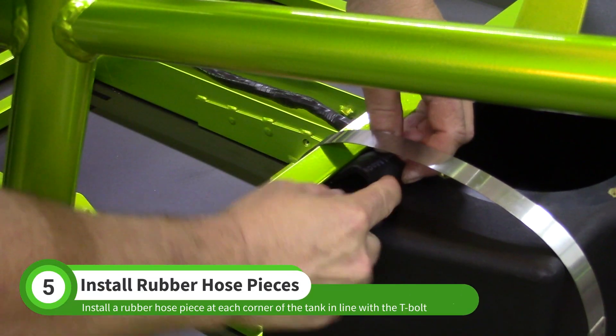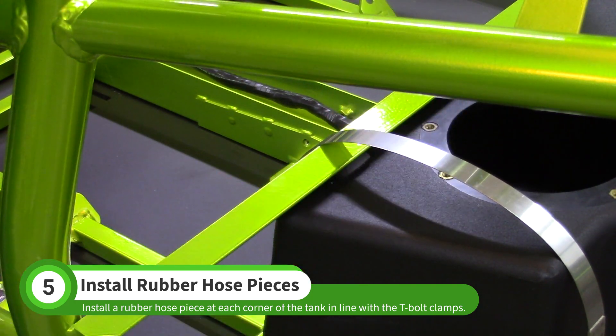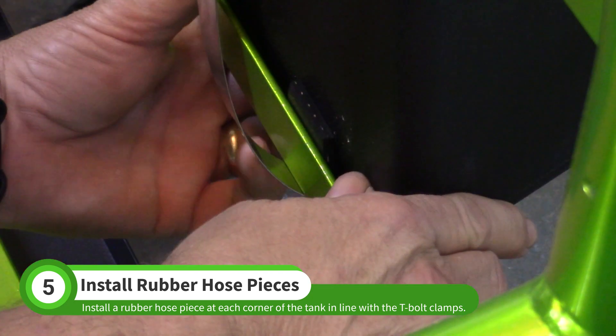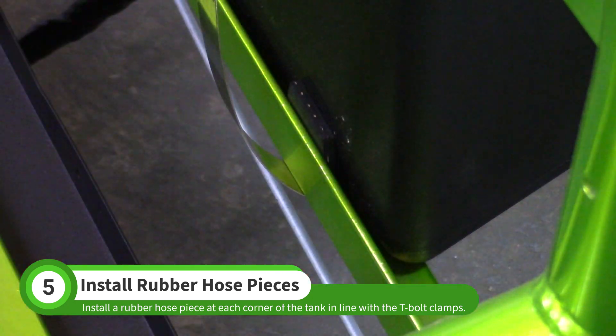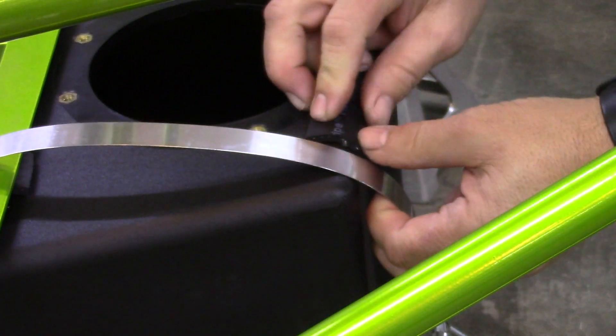Install these hose pieces in the corners of the tank. Half of the pieces will go between the tank and the fuel mount rails, and the other half will go between the tank and the T-boat clamps. Insert the pieces on the driver and passenger sides.